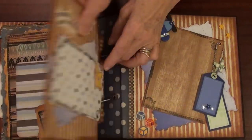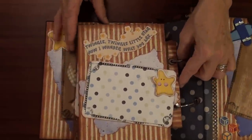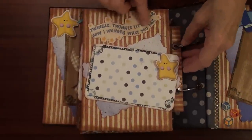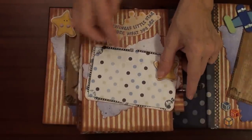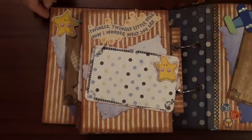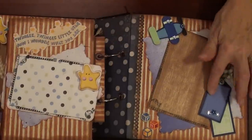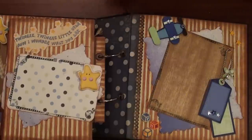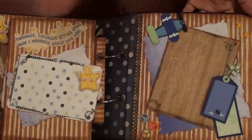Next page — it will be about sleeping. He loves the song Twinkle Twinkle Little Star — mommy sings it to him in the evening. So it will be a page about sleeping. And at this last page I just created a photo mat work and added three-dimensional tags, some airplane stickers.